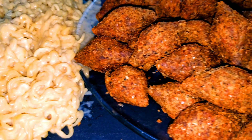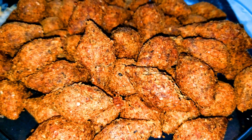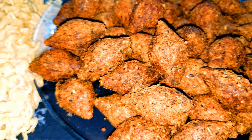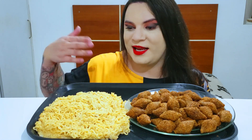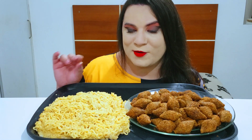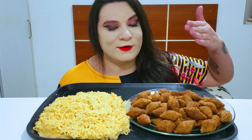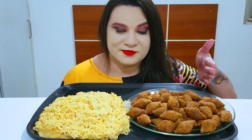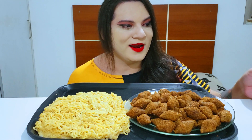Let's get started. Alright guys, today we have 3000 grams of avocado. I put mayonnaise for it to be creamy, and a total of 50 mini kibbeh — there are 50,000 kilos here, we'll see. And guaraná.